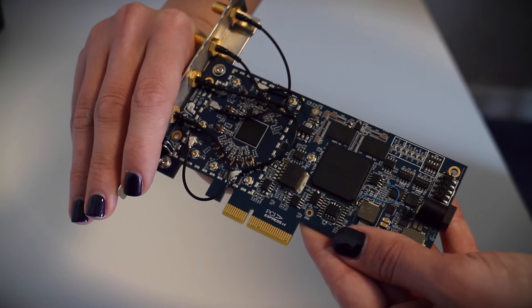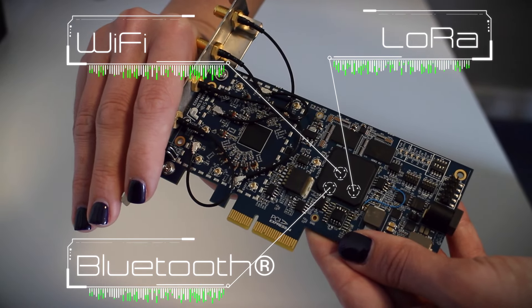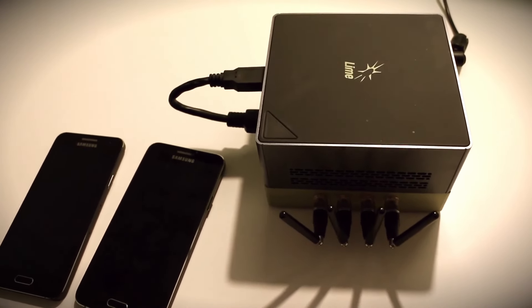Here at Ubuntu we are super excited about the Lime SDR because we think it is brilliant for any developer doing wireless communication development. Developers will be able to take any wireless standard, package it as an app, and put it in an app store so that anybody will be able to use it.